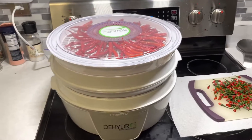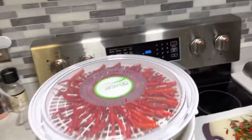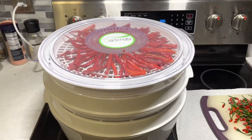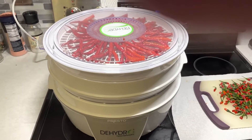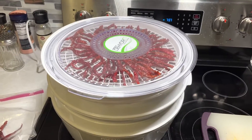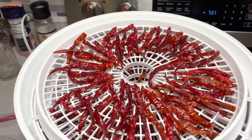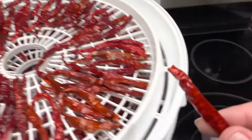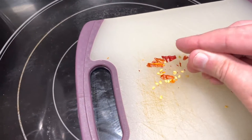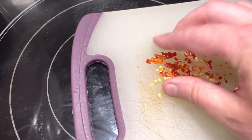I like to start it at night, go to bed, and wake up tomorrow and it should be ready. Normally I let these go for eight to twelve hours or so. It's about eight o'clock at night now, so I'll let it go till tomorrow morning. It's the next morning - I let this go for right about 11 hours. These come out nice and dry, and once they're dehydrated you just break them up into little flakes - that's how you get your red pepper flakes.